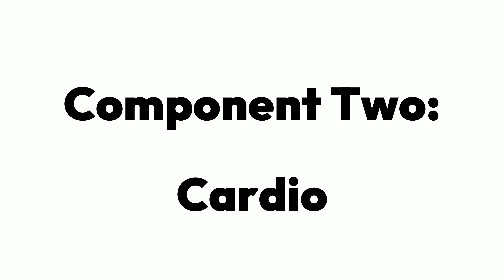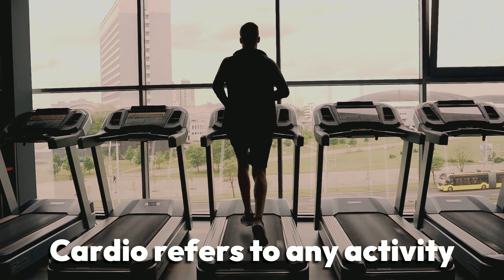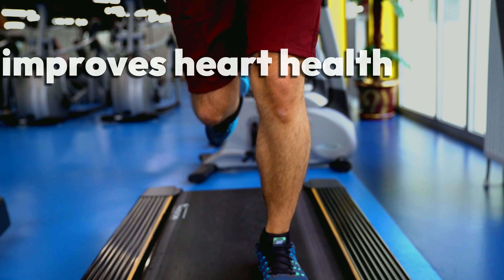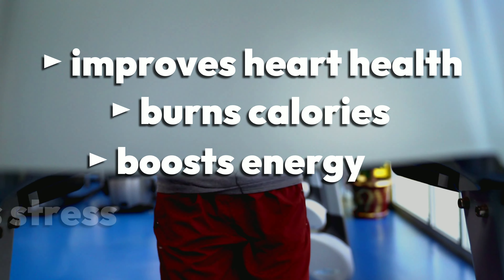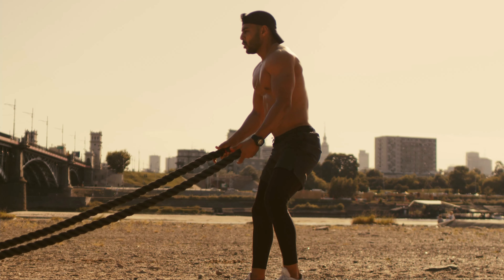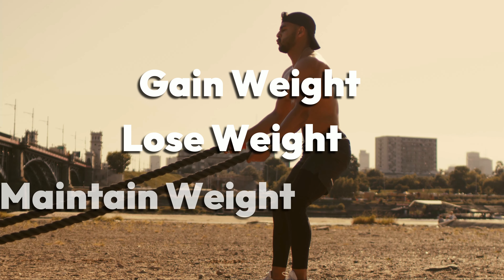Component 2: Cardio. Cardio refers to any activity that elevates your heart rate. Cardio improves your heart health, burns calories, boosts energy, and reduces stress. This is why we recommend that you do cardio whether you intend to gain weight, lose weight, or maintain your weight.